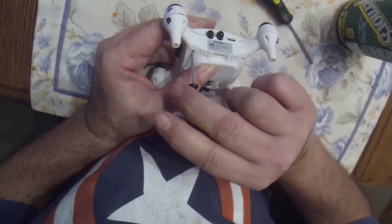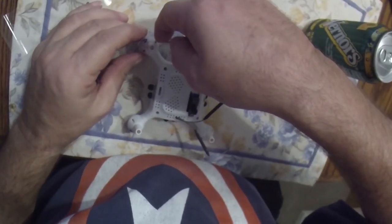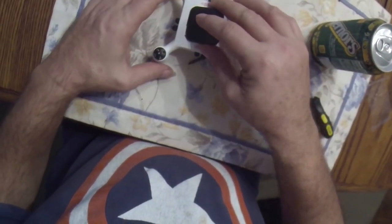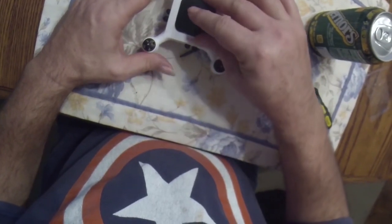It's bad enough it doesn't fly now — watch it fly lopsided, right? And finally, place the cap to put the GPS panel antenna back in place and we're good to go.